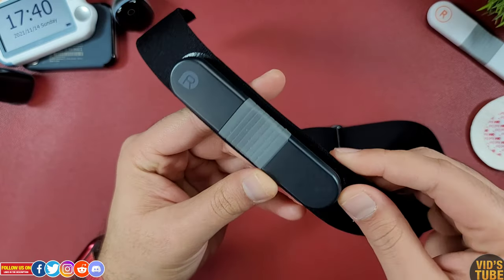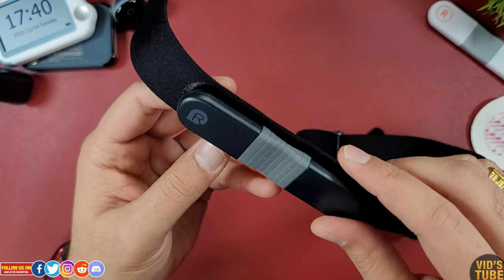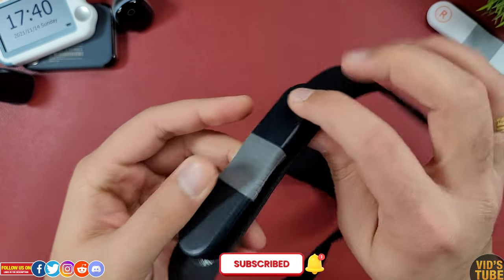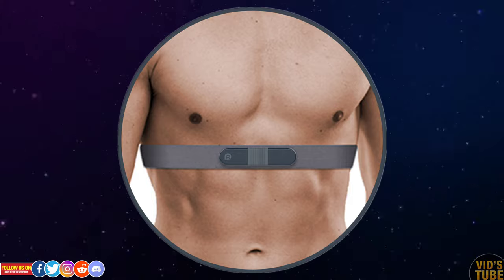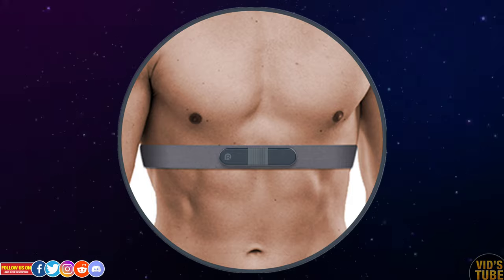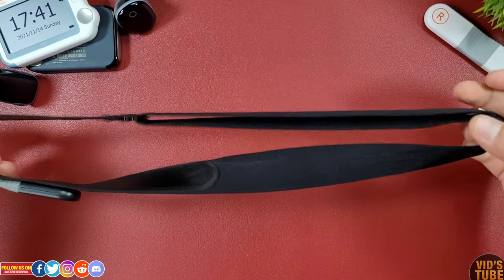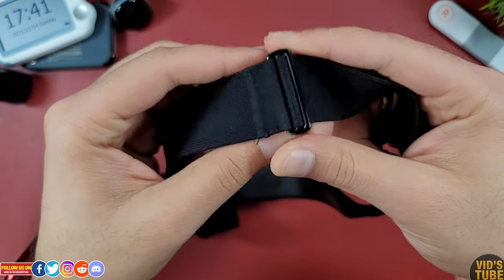This chest strap is machine washable, but make sure to detach the ECG electrode before washing. The ECG recorder is very easy to attach — make sure to place the right side on your right side or else the ECG graph will be inverted. Place the chest strap as shown in this image. To wrap it around your chest, you just slide the sleeve inside the hook attachment, which can be done with two hands very quickly. You can also adjust the strap length from the buckle.